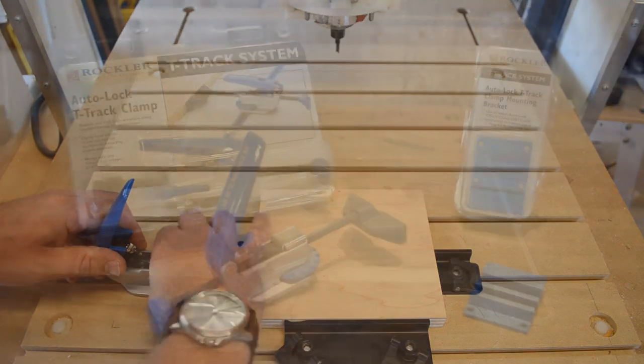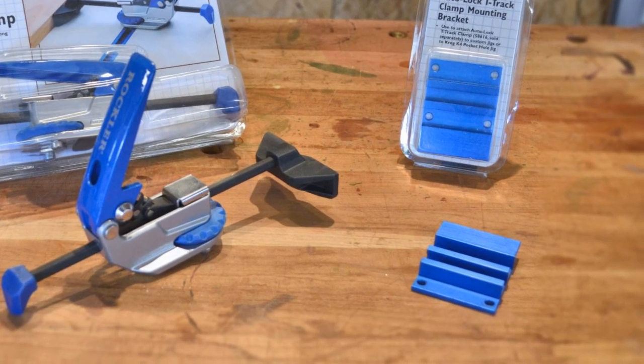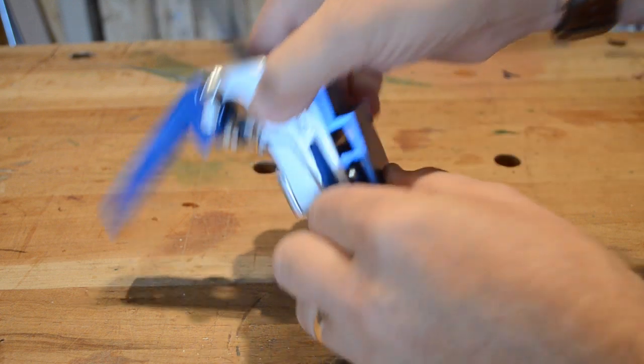But even if there isn't a T-slot where you want to use the clamps, Rockler has a mounting bracket specifically designed for it. It holds the clamp firmly and provides four mounting holes for screws, so you can attach it anywhere needed.